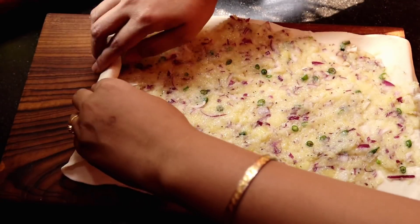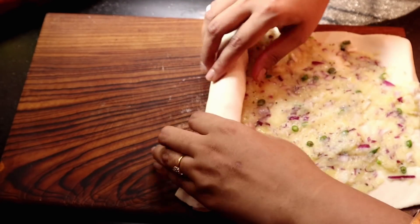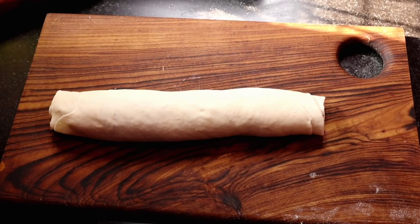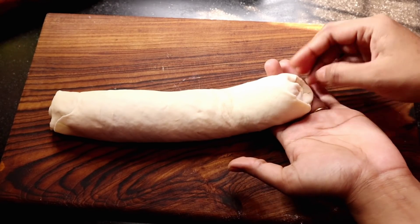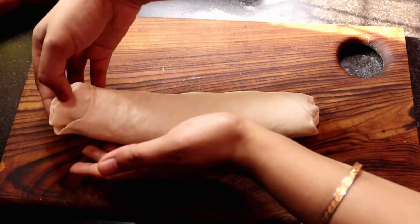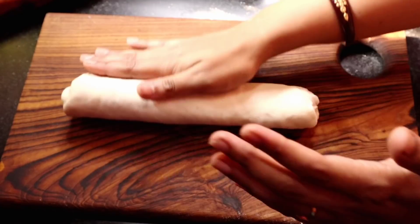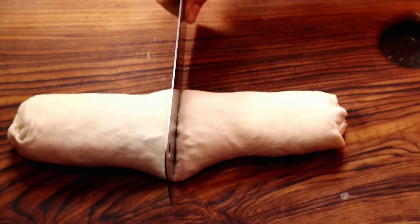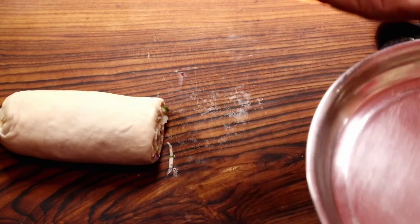Roll rolls. Now, the side of the egg is 80-90. This is the size of the egg. Now, the egg is 80-90. Now, the egg is ready to cook.